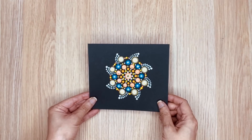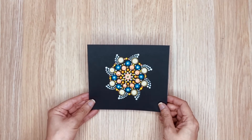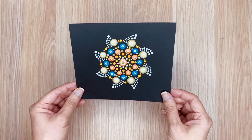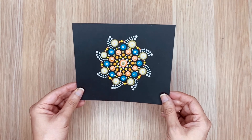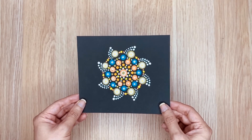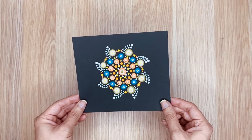Now our painting is finished. You can make this painting on a bigger canvas — just be creative and experiment using different patterns. I hope you liked my video. Don't forget to subscribe to my channel and share it with your family and friends. I will see you in the next video. Thanks for watching. Bye!